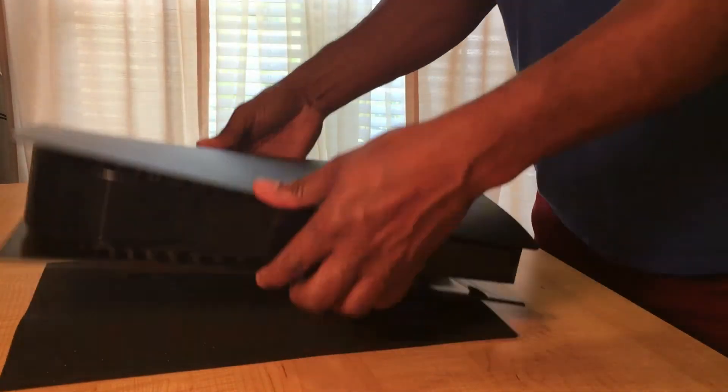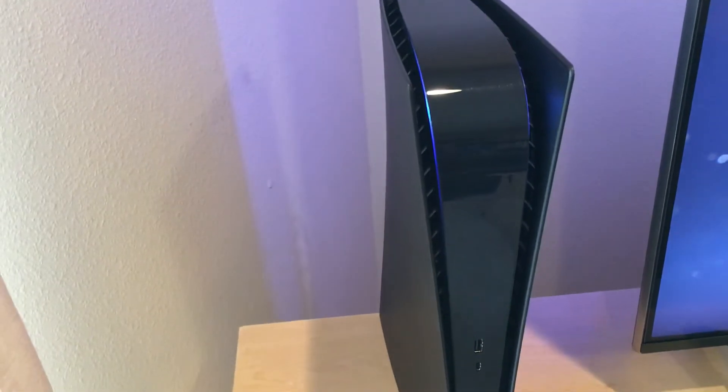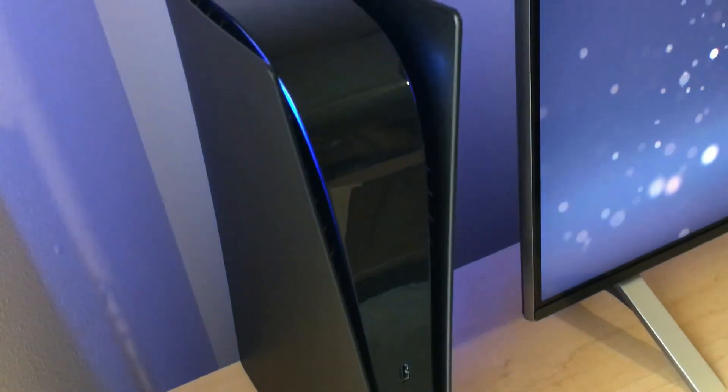This is a very nice look for the PS5. The all-black PS5 still looks sleek and futuristic and does not scream for attention like the white counterpart. It fits more seamlessly with the other electronics in my office, and when the blue light kicks in, it looks beautiful.